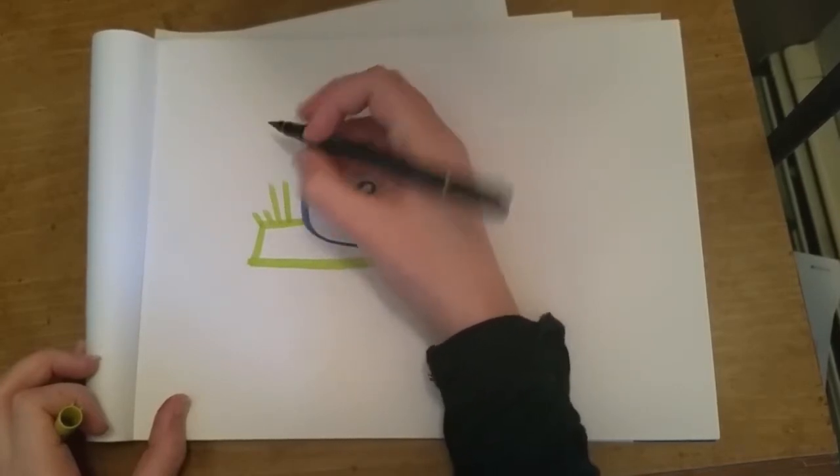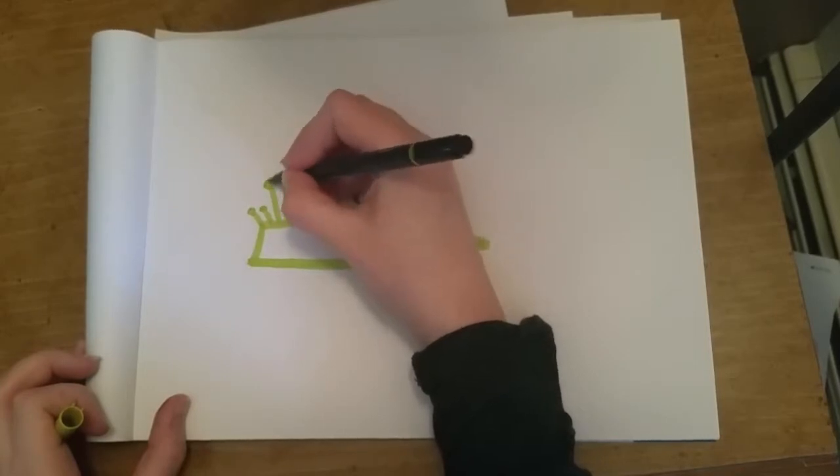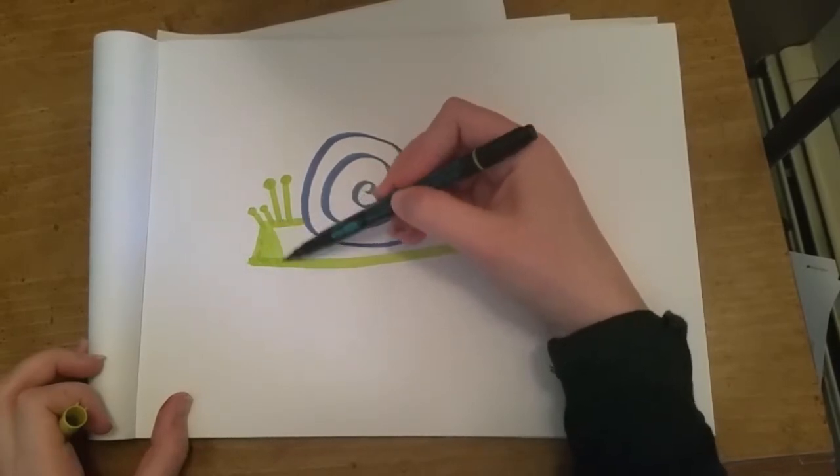Then I draw two little nose stalks and two eye stalks, and I do little round balls on the points of each. If you've ever seen a snail you've seen the little pointy things that are kind of feelers or noses, and then the two long eye stalks.